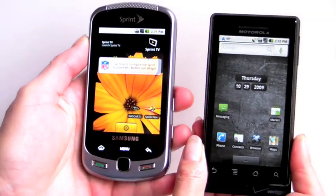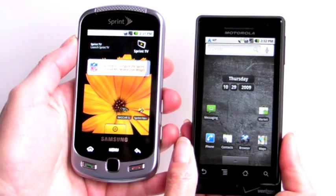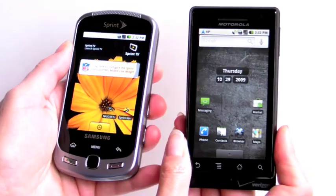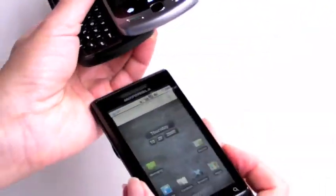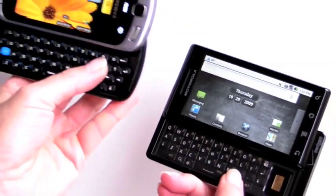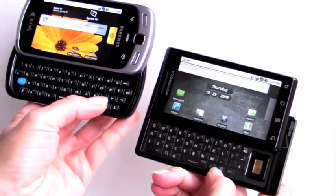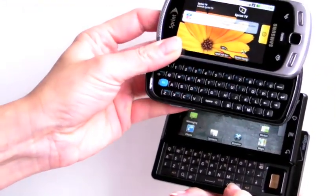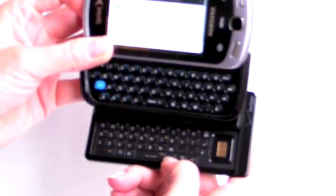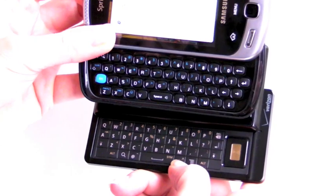Here's the Samsung Moment for comparison. Obviously the screen is more striking because it's AMOLED — very bright and vibrant — but it is lower resolution. The keyboard here is larger and has more travel since the device isn't as thin, so you get better tactile feedback. For a serious typist, there is an appeal to the Moment.